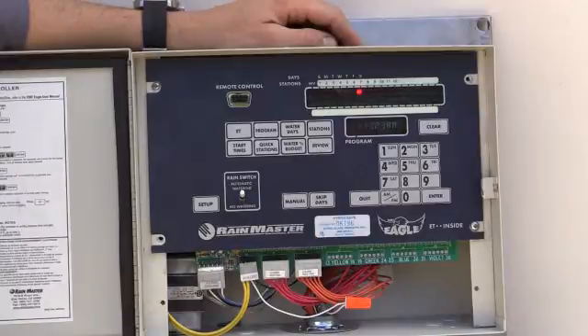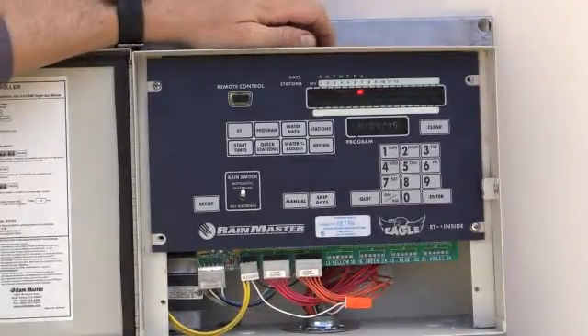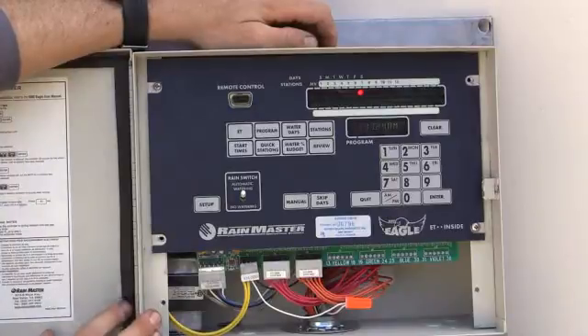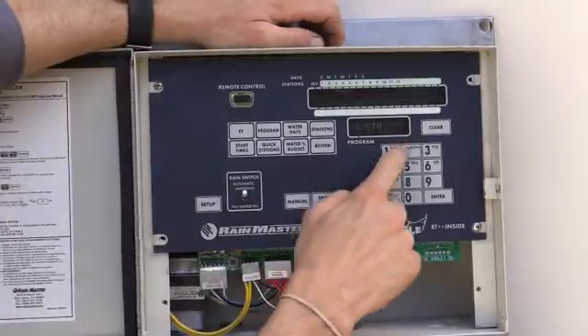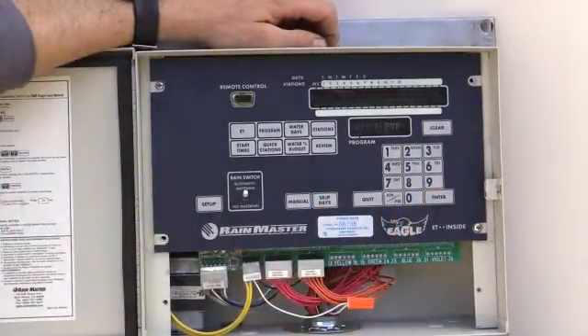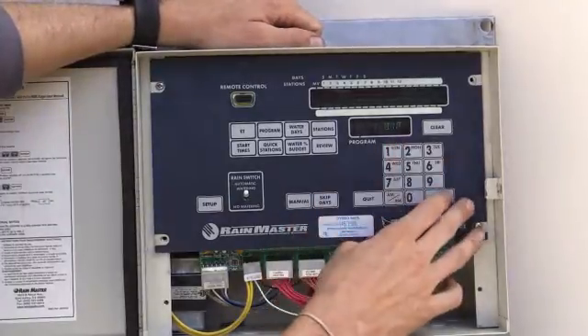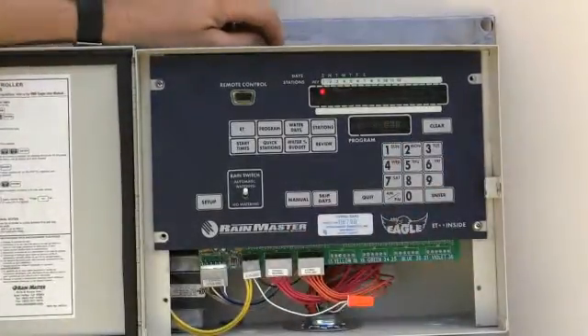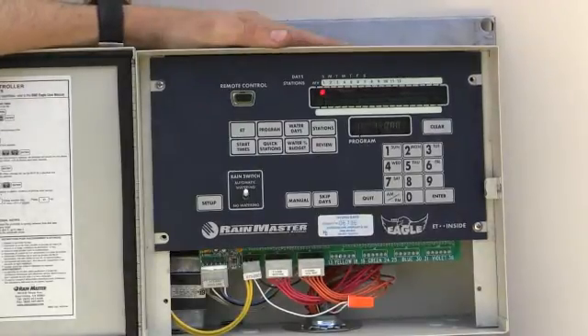So now we know what days to water and what time to start. With our water days and our start times, now we need to know stations. Station one, enter — run time. How long am I going to run this for? I'll put 12 minutes. Since we put cycle and soak on, that's got to be my maximum run time.